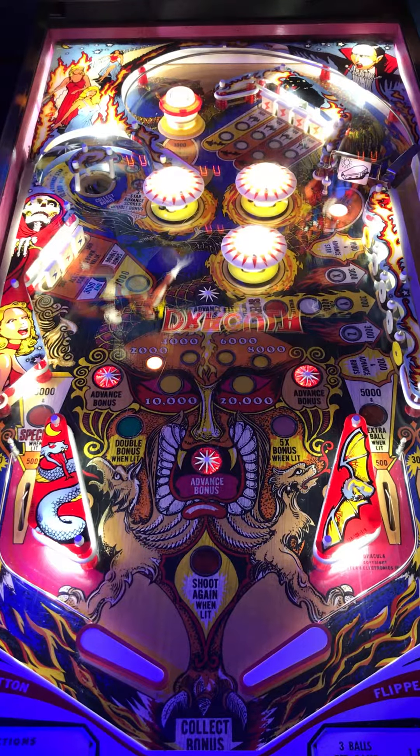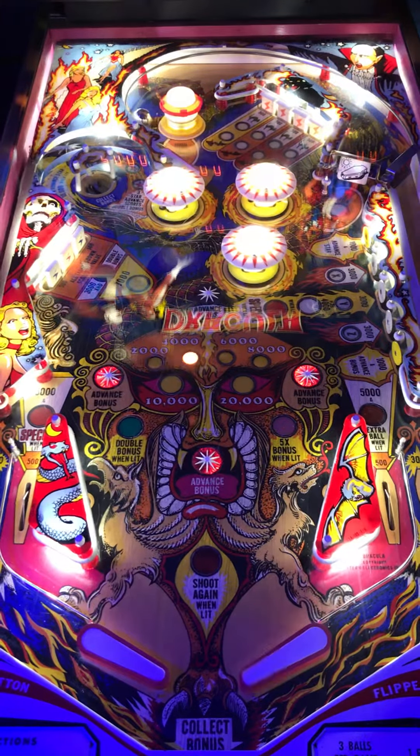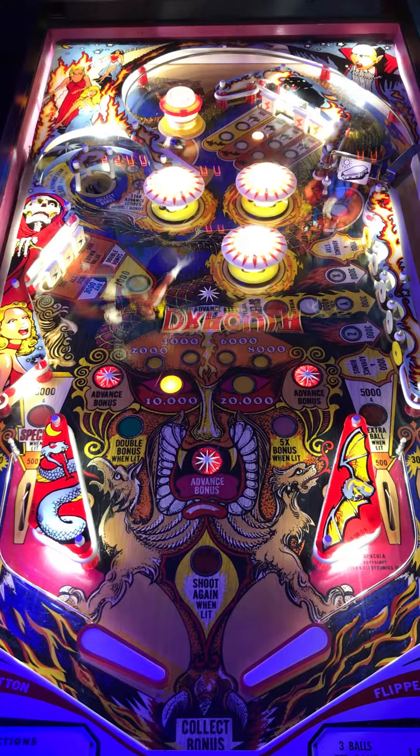If you like arcade, if you like virtual pinball, if you like pinball in general, go ahead and click subscribe. Be a part of our family. Let's get this review underway, shall we?